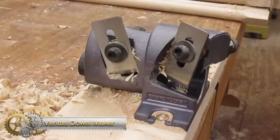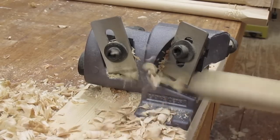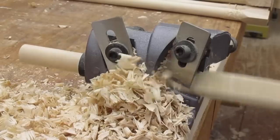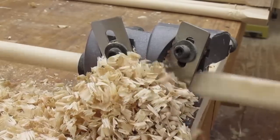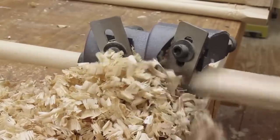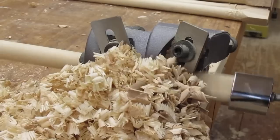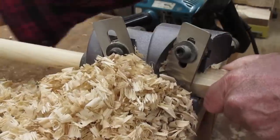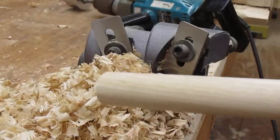The Veritas dowel maker is a versatile tool that allows you to make perfectly sized dowels from one-quarter to one inch in diameter in one-sixteenth inch increments, and up to four feet long or even longer in larger diameters. Compatible with any wood species, the process is simple — rip square stock one-eighth oversize and drive it through the dowel maker using a square socket drive in an electric drill. The tool features two blades: one for roughing and one for final sizing. Since woods of different densities have different fiber spring-back when cut, the fine adjustment ensures the dowel comes to the exact size you want.